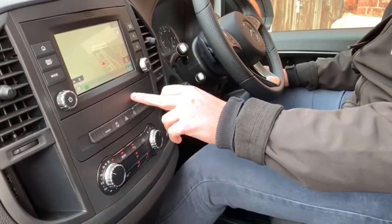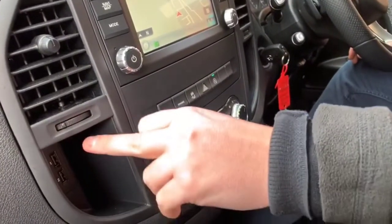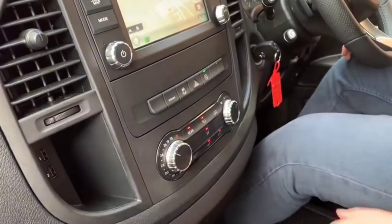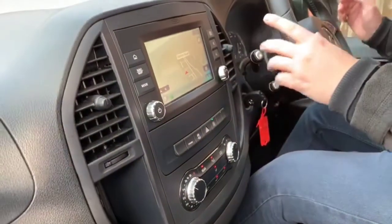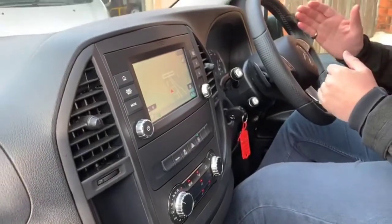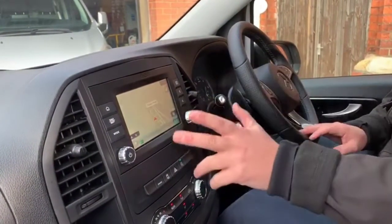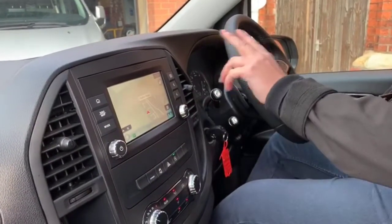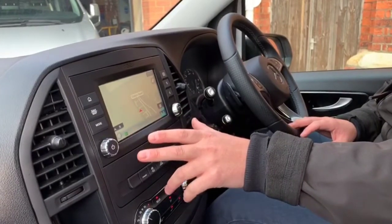Along with your Audio 40 system, you've got two USB ports for Apple CarPlay and Android Auto, all built into Audio 40. So if you want to use apps like Waze for your sat nav or Google Maps — a lot of drivers are using that — you don't have to use the built-in nav. You can plug your phone in and everything will come up on the screen, along with all your apps.